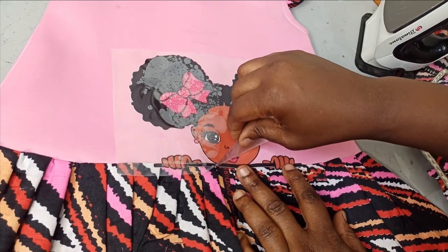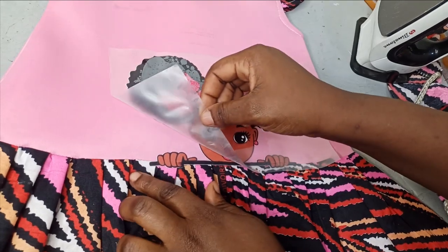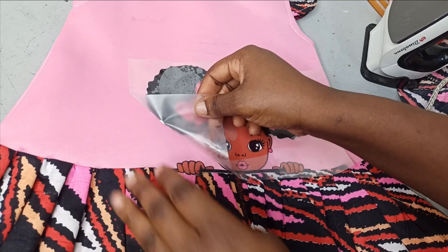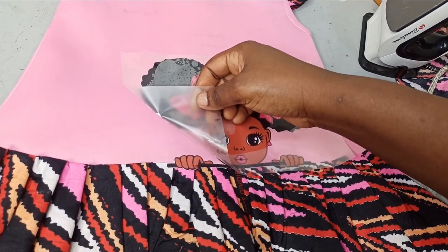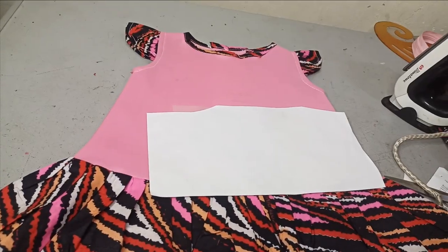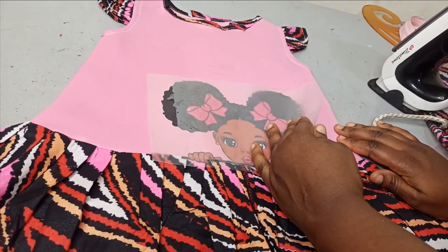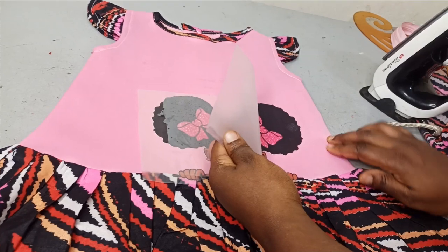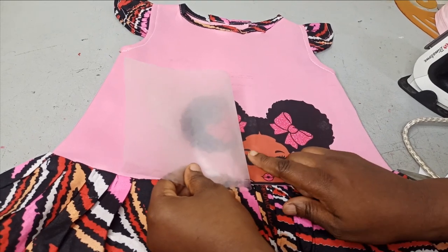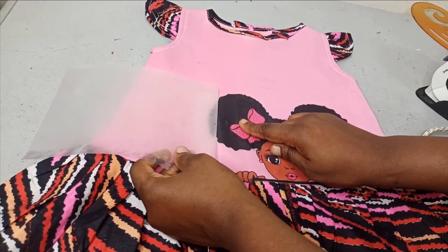I'm going to continue removing it in bits — do this very gently and make sure it has transferred well. You can see that this part is still on the backing, so the heat here was not enough — I'm going to apply more. I've applied more heat now, so I'm removing the paper and opening it up in bits. You can see now that it is already transferring. I'll continue opening gently until we get to the last piece.